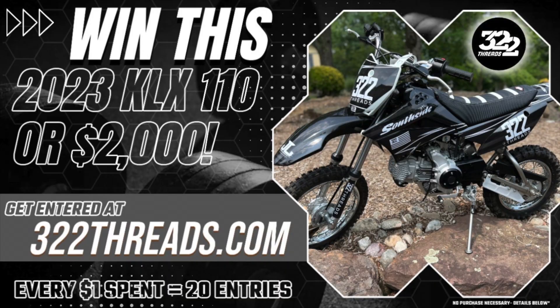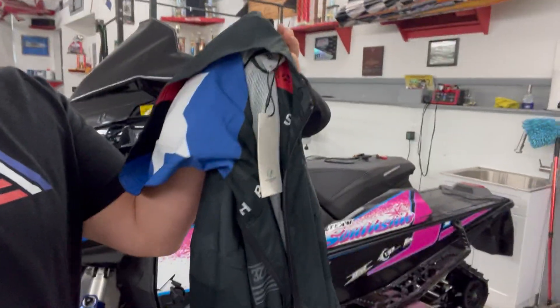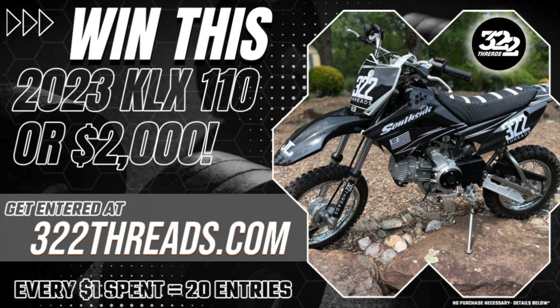The 322 Threads giveaway is still live. I appreciate all the support you guys give through watching, liking, and sharing my videos — this is another way you can support. I started 322 Threads, and pretty much anything you purchase off 322threads.com automatically gets you entered to win either a brand new KLX 110 or two grand in cash. Every one dollar you spend gets you 20 entries. Go online, get a t-shirt, hat, shorts, bathing suit, baby clothes — whatever is on there when you purchase it gets you automatically entered to win the bike.